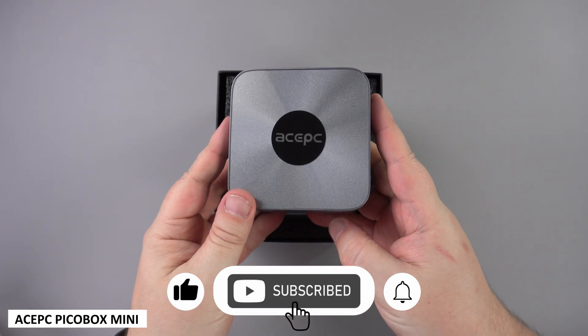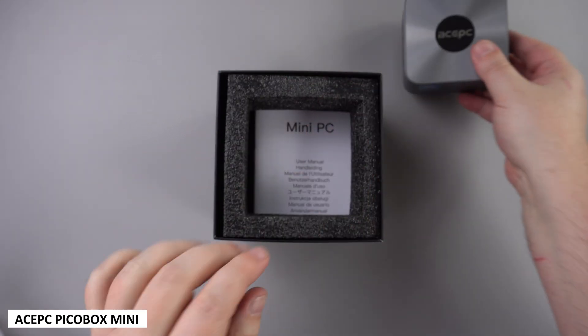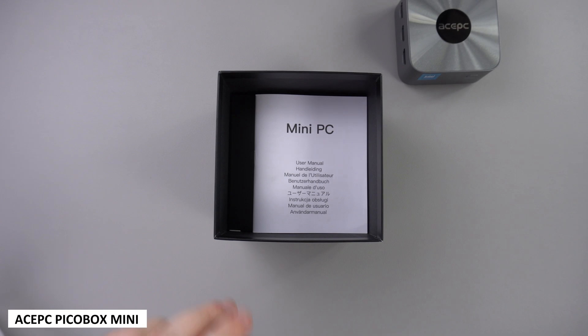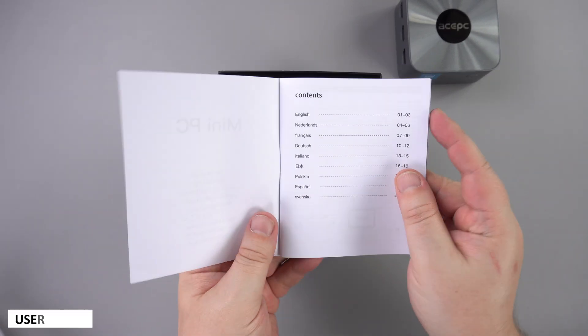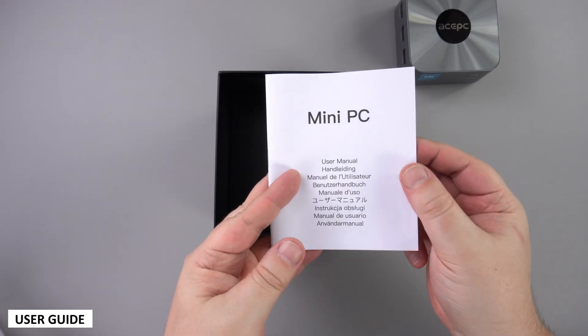First out of the box is the AcePC PicoBox Mini, small enough to fit in the palm of your hand. We will take a closer look at it shortly. There is a user guide which is in multiple languages including English, German and French.